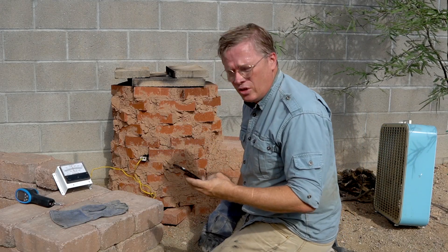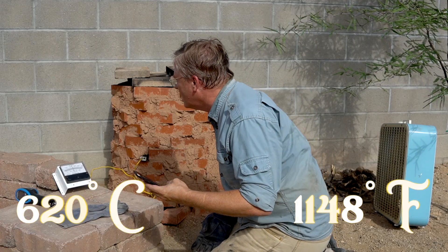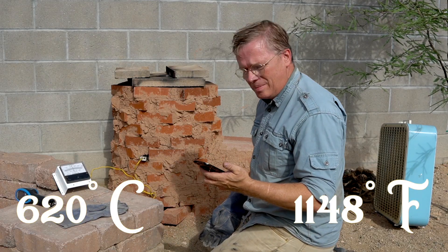It's 8:32 and we are over 600 degrees Celsius — maybe 620, something like that.